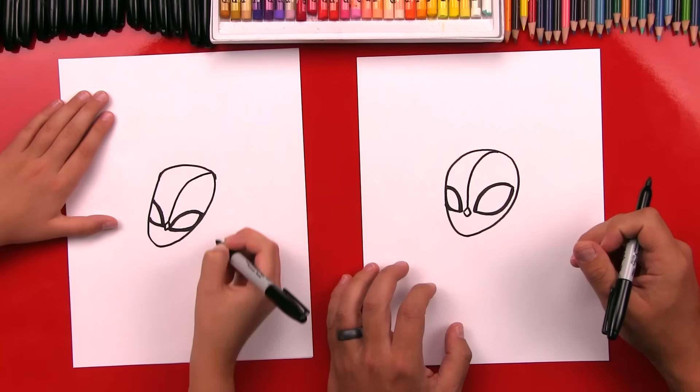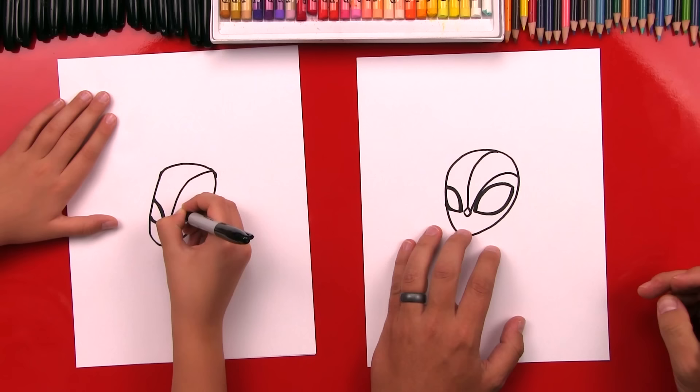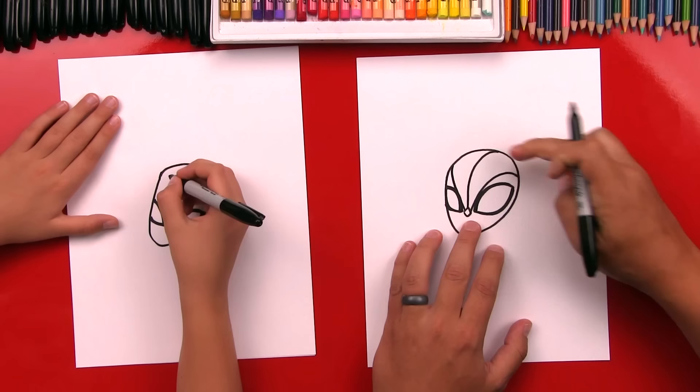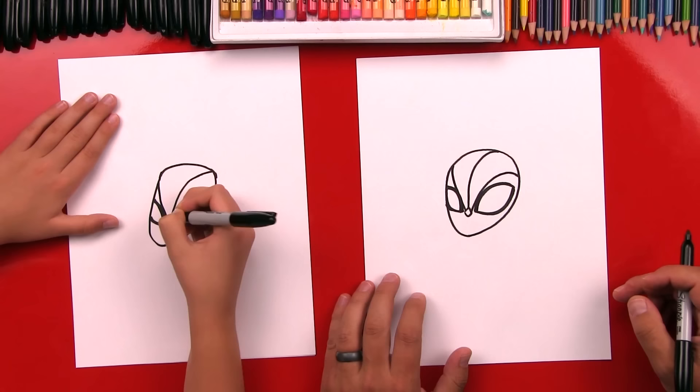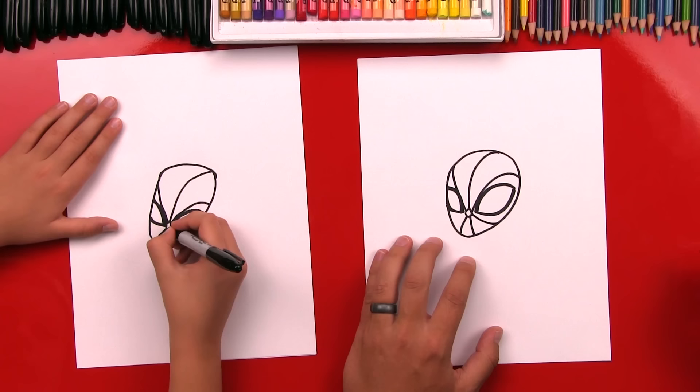Now we're going to draw two more webs coming out. This one's going to go over this eye — see how we're still curving it. And then one more over this side — this side is going to come up over his eye and then just barely curve. He looks angry! Now we're going to draw two going down — one, two. We're going to draw one going over his cheek on this side, and then another one on this side of his cheek.